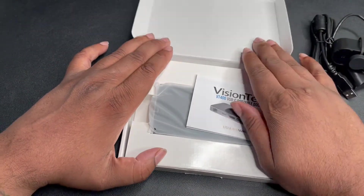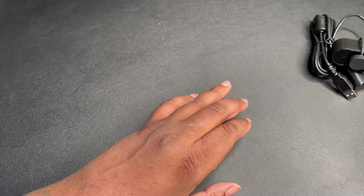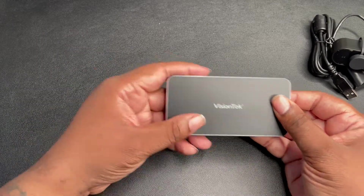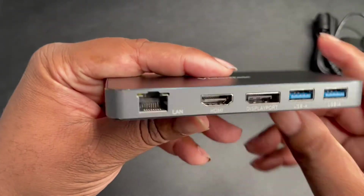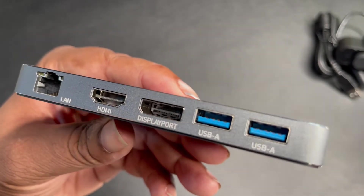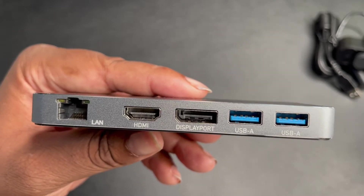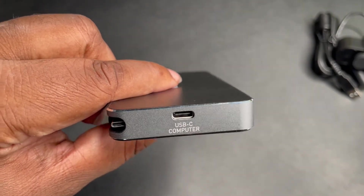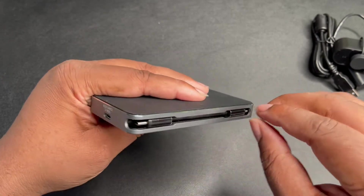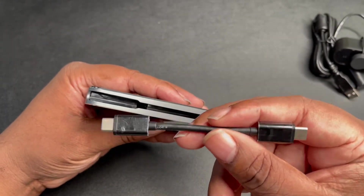This is nice — this is what I was looking for: something not too big, very nice and compact. Vision Tech branding on the top, and as you can see, all the necessary ports. It turns my MacBook M1 2020 MacBook Pro into port heaven — two USB-As, DisplayPort, HDMI, Ethernet. This is the USB-C that goes to the computer, and they even got a USB-C tucked in here. It's built into the side so it can disappear — really portable.